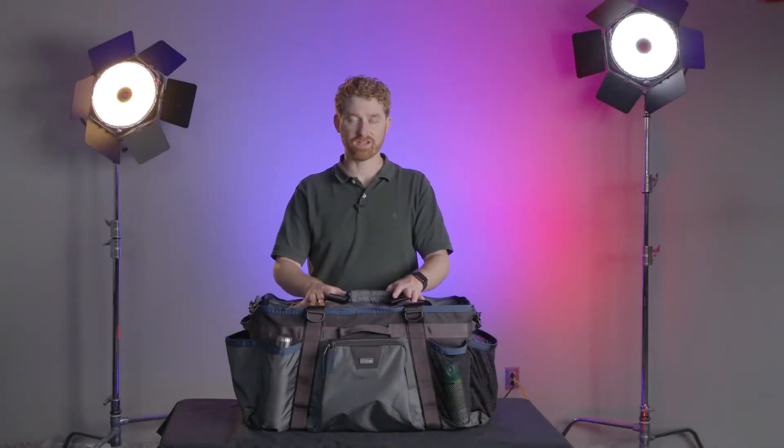Hi, I'm Neil. I am a cinematographer and photographer from Montclair, New Jersey, and I'm also a Think Tank ambassador.